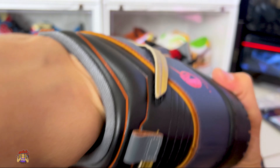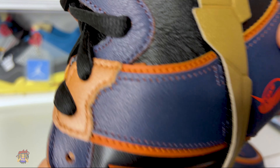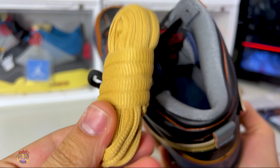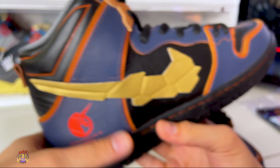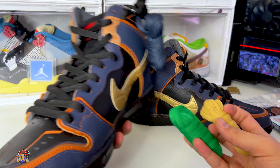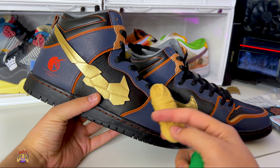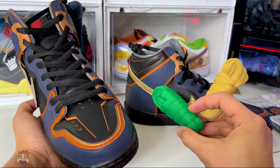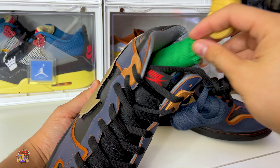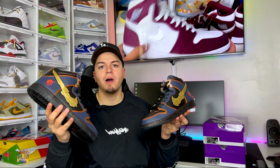The inside lining is in this nice gray. You have your insole with Zoom Air and Nike SB branding. Not only do you get extra accessories, you get extra color laces — this should really be standard. There are navy laces that come attached, gold laces to match the swoosh, and then there's also a green pair — I don't even know what that's supposed to match. There's nothing in the shoe that's green at all, maybe it's for Christmas.